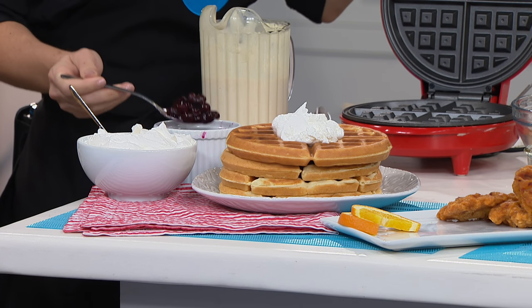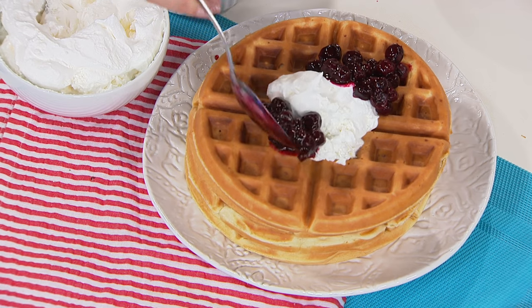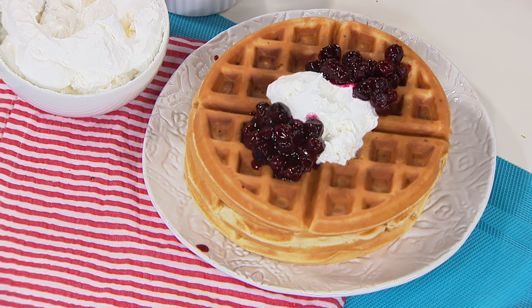A lot of times we get those frozen waffles because we're trying to be quick so we can just throw them in a toaster, but they never taste as good. And you can never do what we're doing here — fresh and ready to go, made the way you want it.